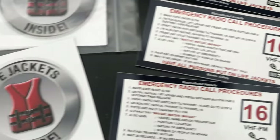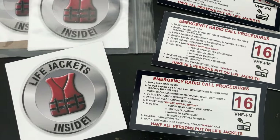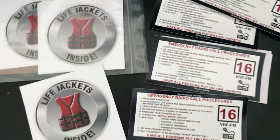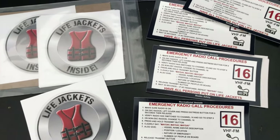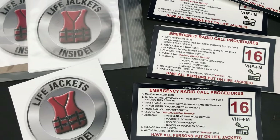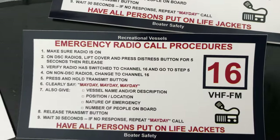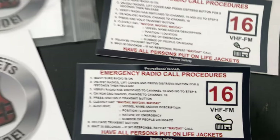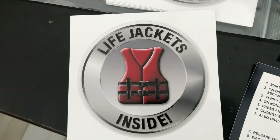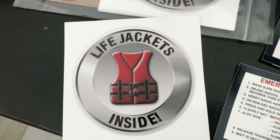Just be aware — stuff does happen out on the water. When it does, you've got to know how to get on the radio, ask for help, ask other boaters for help, and be safe. Let me know what you think. If you have other suggestions or need other stickers made, let me know. This big one sells really well — people find it very useful. I'm always thinking about what else would be useful as we run the boats daily. The life jacket sticker just points out where stuff is — other than where the beverages are.